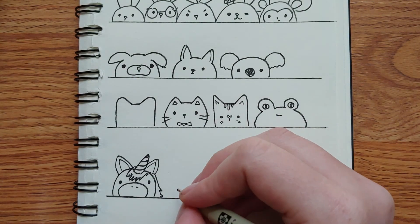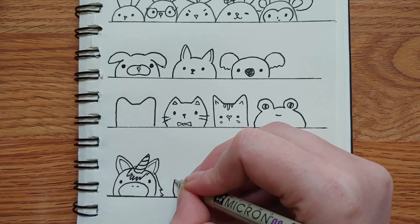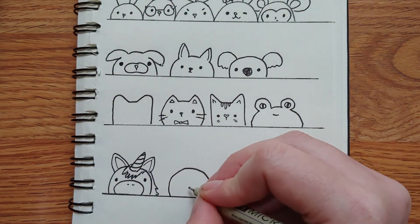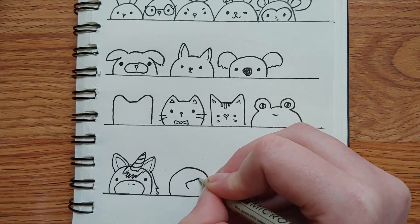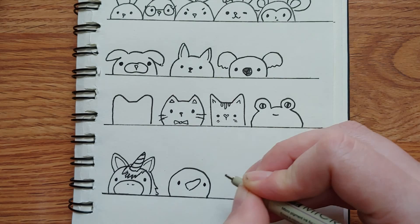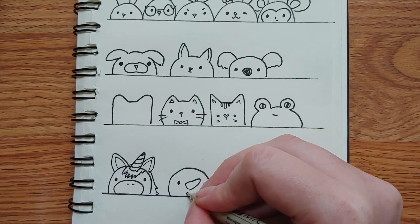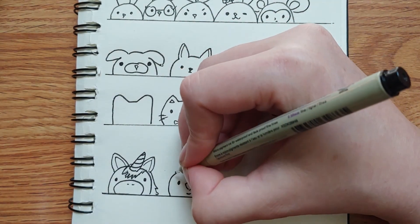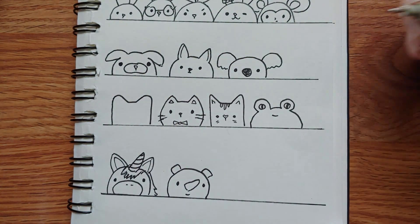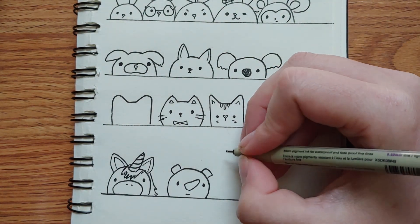How about a rhino? Do the blob. For me, the thing that stands out about a rhino is its horn, so big horn, little eyes, little mouth. They have pretty small ears, I think. I clearly need to go look at some pictures of rhinos.